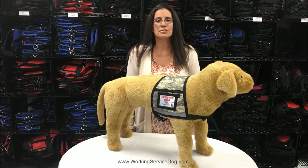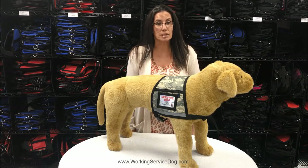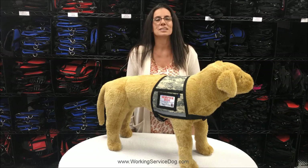Thank you for watching. I hope you found this video helpful. If so, please subscribe to our channel. If you have any questions or comments, please contact us at WorkingServiceDog.com. See you next time.